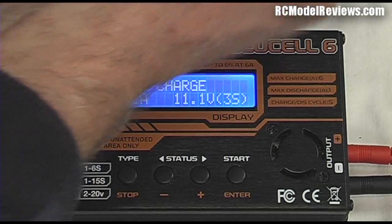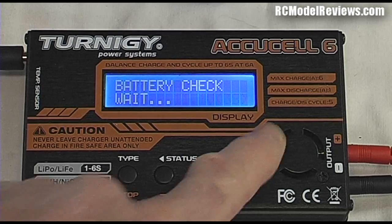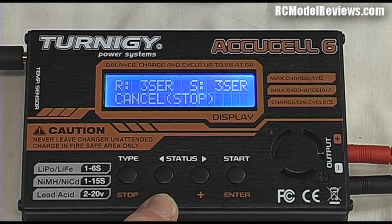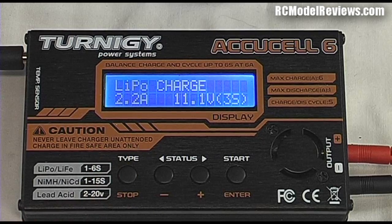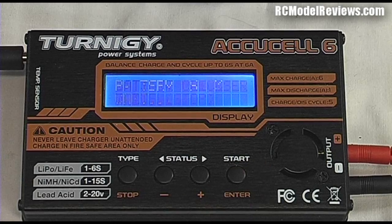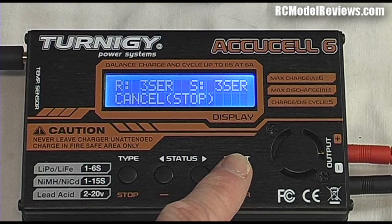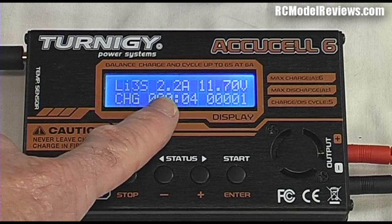Plug the battery back in, hold the button down, and it says it's ready. You can press the stop/cancel key on the left to cancel, or if you're happy to proceed, press enter to confirm. As you can see, it is now charging at 2.2 amps. This is the actual voltage of the battery — notice we set 11.1 volts, which is the nominal voltage when the battery is about half charged.